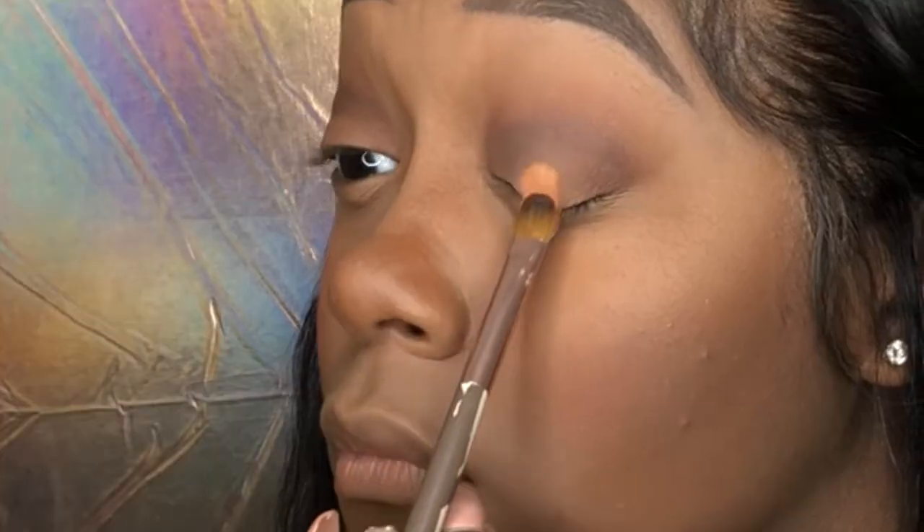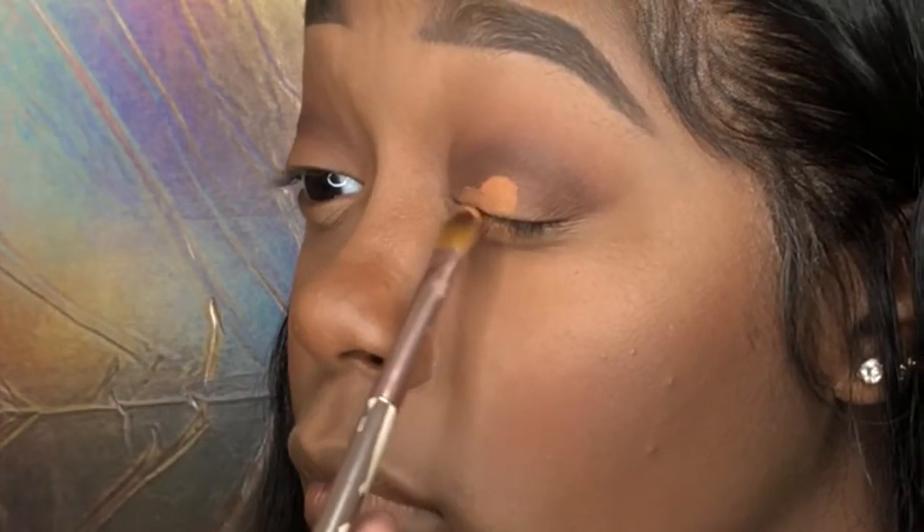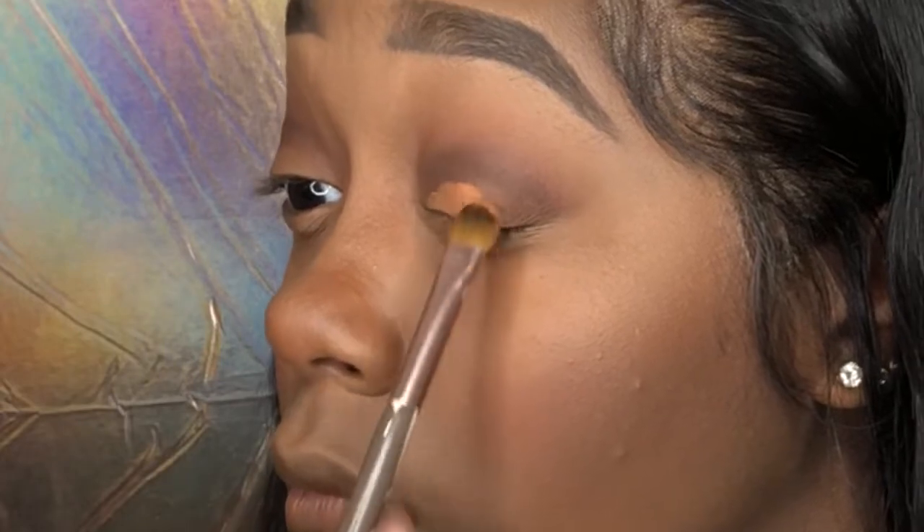Next I'm gonna take a flat eyeshadow brush and take the color torch from my Smashbox palette and I'm just gonna place that on my lid, literally in the center — it doesn't have to go everywhere else. Next I'm gonna take my elf crease brush again and just blend that all out so I can look effortlessly flawless.